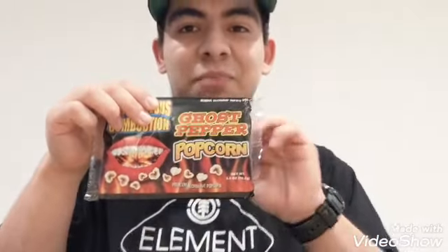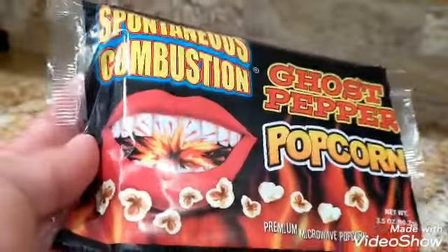Like they say, when you eat this it's buttery at first but then the spice sneaks up on you as you chew it. So I'm going to cook this in the microwave, test it out, and see if it's spicy or not.